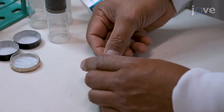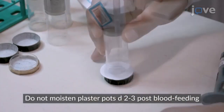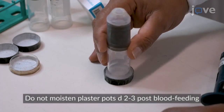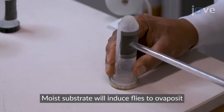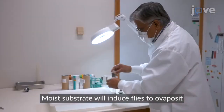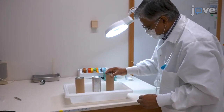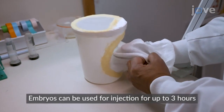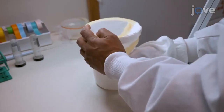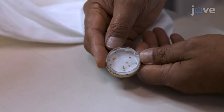On day five post blood feeding, place a white piece of moist filter paper into the egg-laying chamber, and use a mouth aspirator to collect and transfer about 10 females from the plaster pot to the egg-laying chamber. After 30 to 60 minutes, remove the petri dish and filter paper from the egg-laying chamber, taking care that the filter paper remains moist, and continue to collect new groups of females and embryos throughout this period.